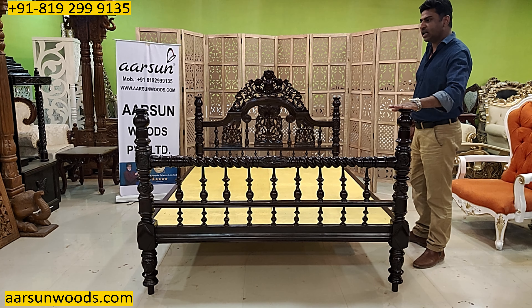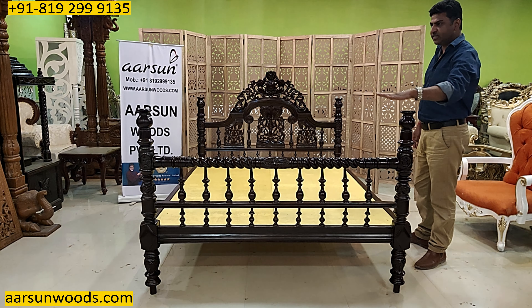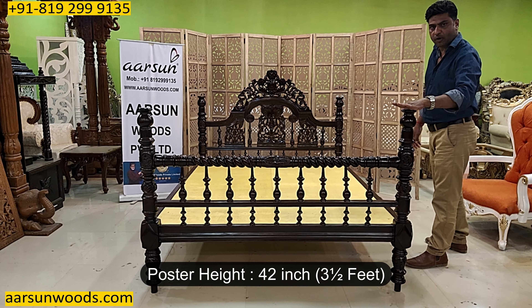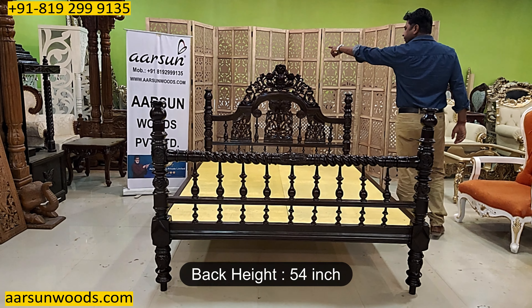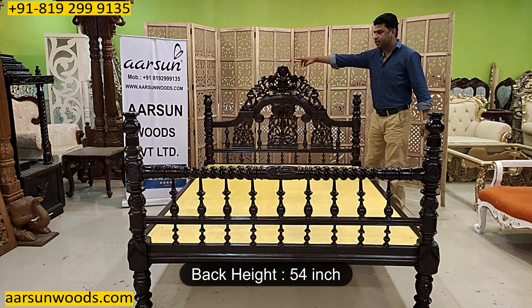Semi-poster means the posters are not complete — they are half posters. The height of the poster is 42 inches, that is 3.5 feet from the floor, and the back height is 54 inches.